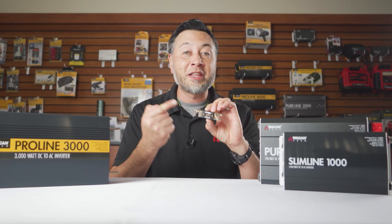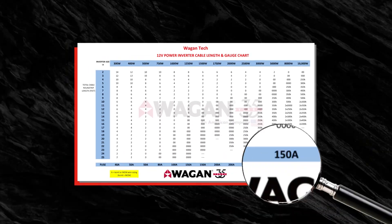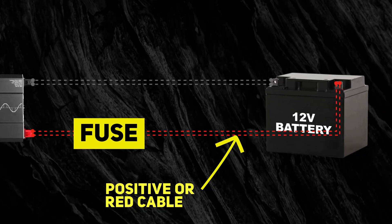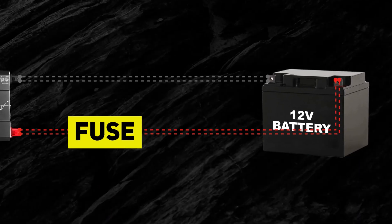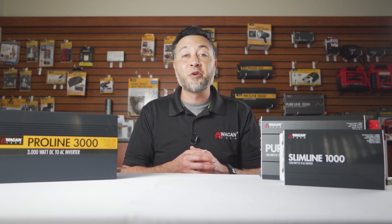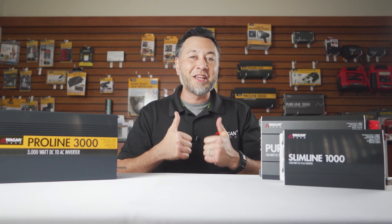Important note: don't forget the fuse. At the bottom of the chart is the recommended fuse for your inverter. The fuse should be placed in-line on the positive battery cable — the plus or red cable — and within 1 foot or 12 inches from the battery. And that's how you find the correct cable gauge for your inverter. If you found this video helpful, click subscribe for more content related to power inverters and other products, give us a like, and comment below if you have any questions. Thanks for watching.